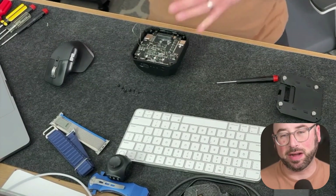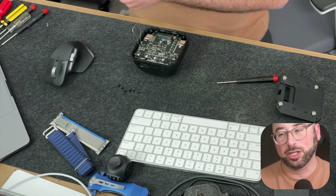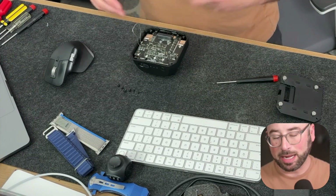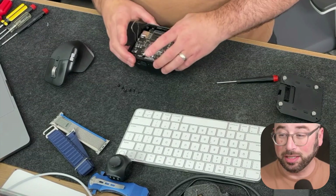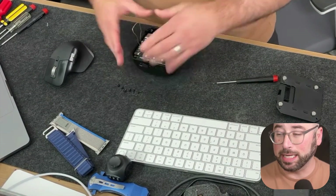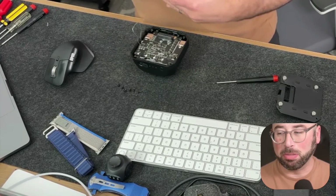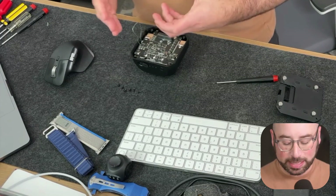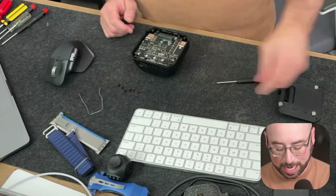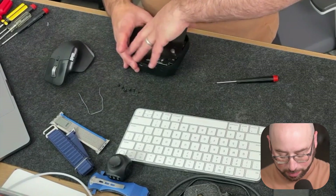Push the paperclip ends in enough that they definitely go through and don't let them pop out. Let it stay there for about five to ten seconds, then remove it, put the cover back on, and plug the battery in. That is all you have to do. This completing-the-circuit effect is all that has to be done to reset the battery.